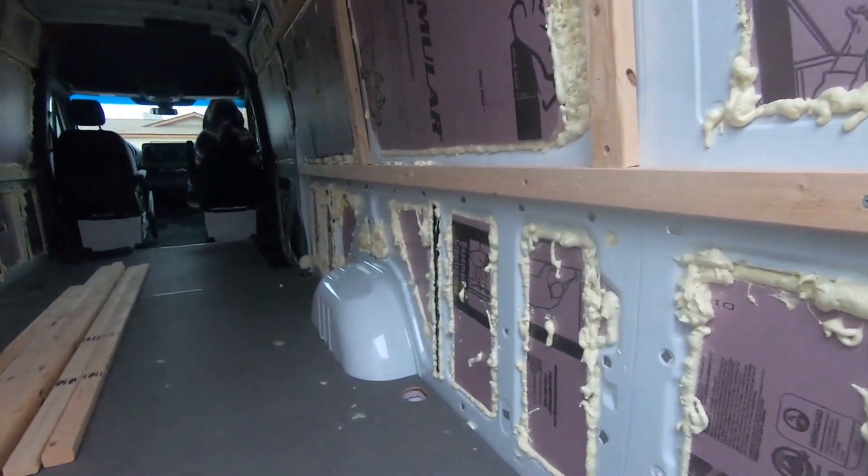I got my bed all planned out. It's gonna go right over here. So you gotta cut all this wood. Safety first, guys.